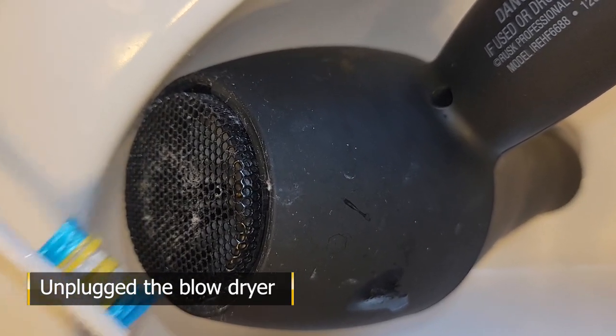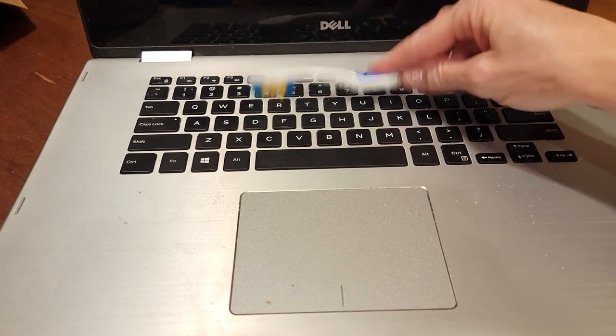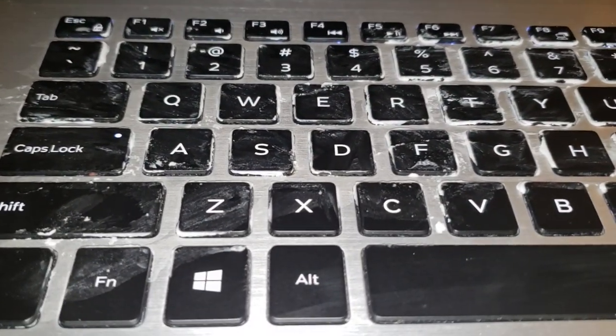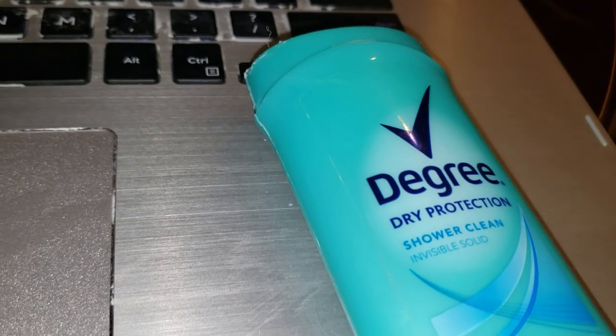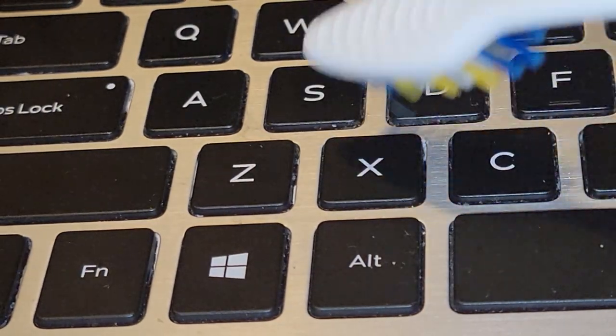Those small bristles are also good for cleaning your keyboard. Small particles and crumbs can get in between the keys, making them stick or respond poorly. In my case, all that white stuff stuck under my keys? Deodorant. Apparently my three-year-old thought my keyboard had a bad case of BO.